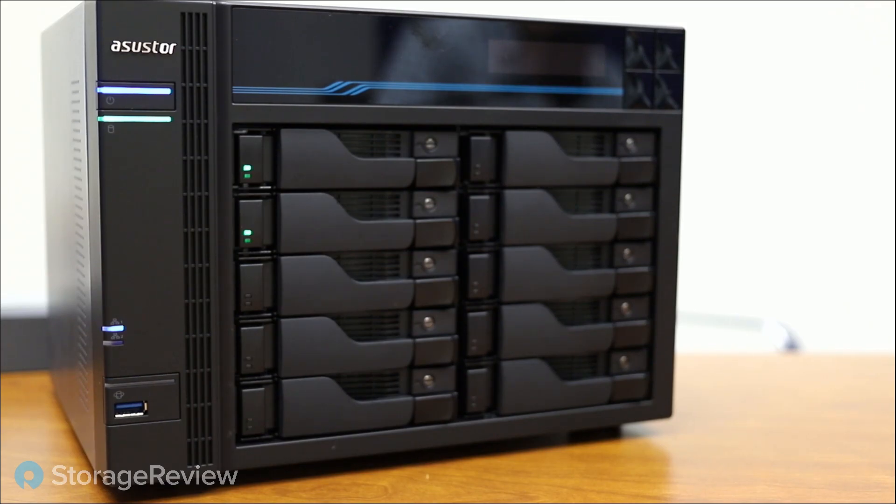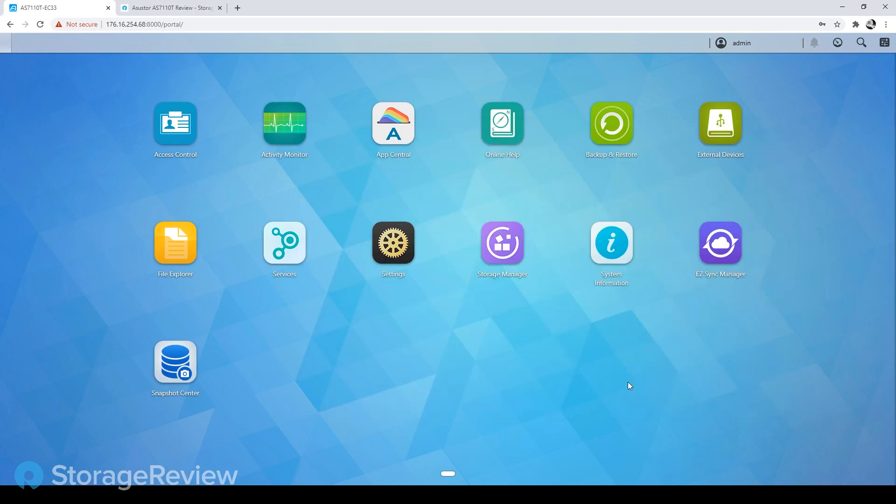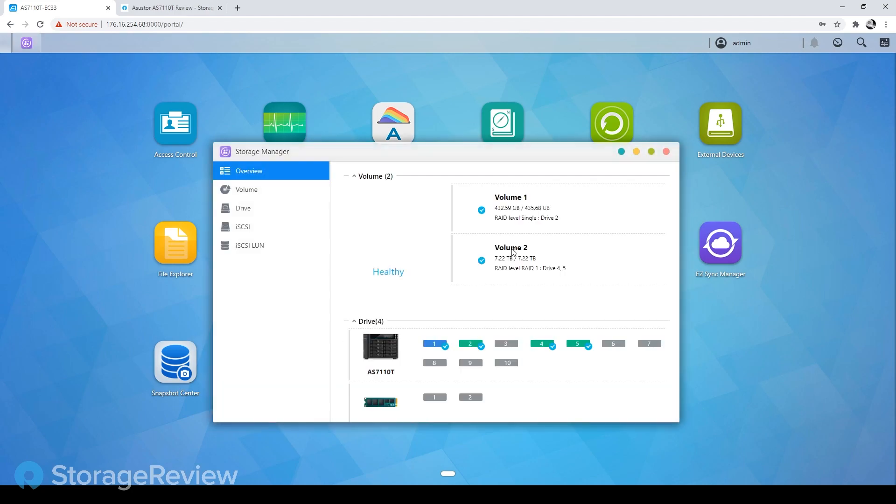We have looked at Asus Store systems in the past, but we want to make sure — because it's been a little while since we've done a deep look at the UI — that we go there and take a look at how the system operates in comparison to many of the other popular NAS systems that we look at. So Kevin's got the UI pulled up. We're looking at the system information screen, and for example, you can pop into Storage Manager and see how you currently have your disk provisioned.